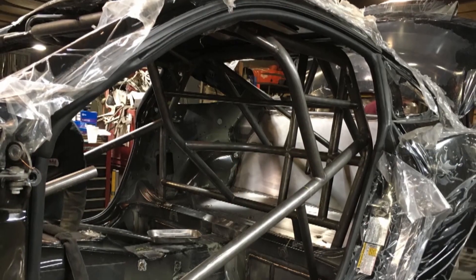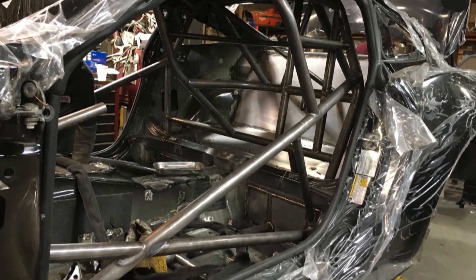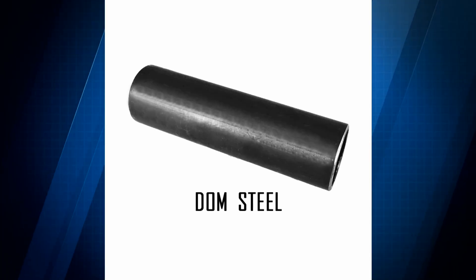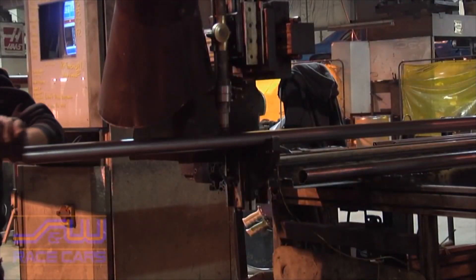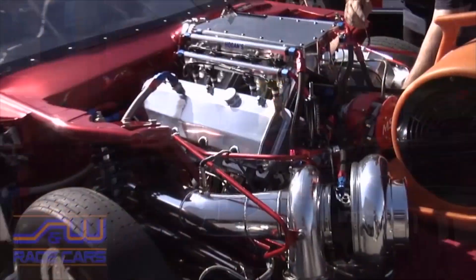You can go all the way to a ten-point weld-in roll cage. Whatever look or material you're going for, they have ERW, DOM, and chromoly tubing — your choice. From upgrades and conversions to SCCA racing, super stock, drag racing, sportsman class, even alcohol or nitro funny cars — S&W can make a cage for you.